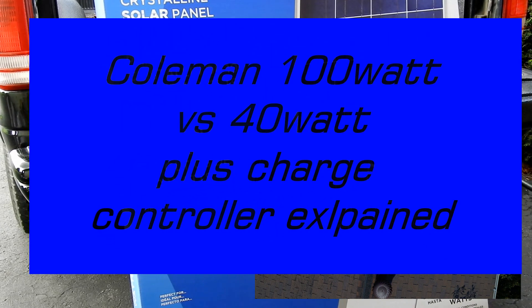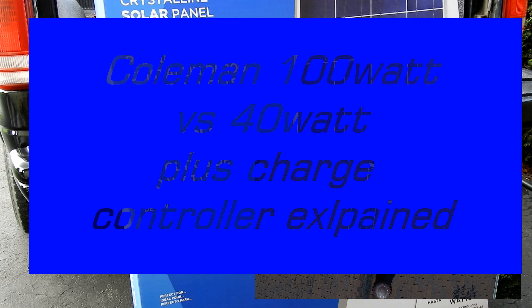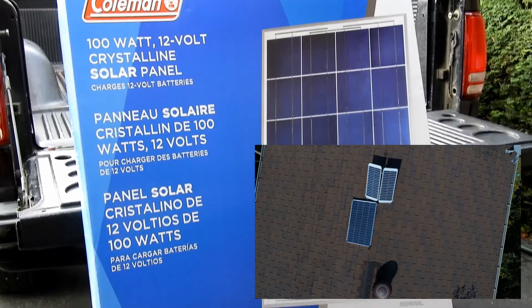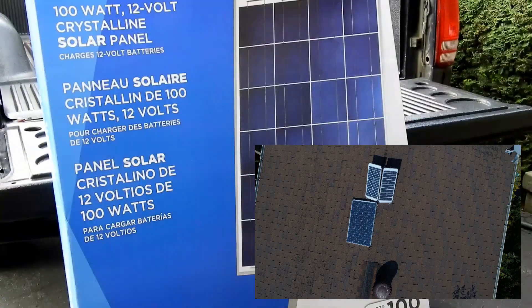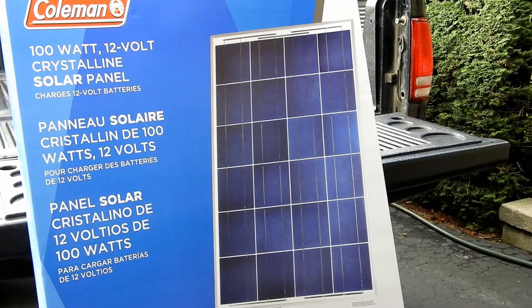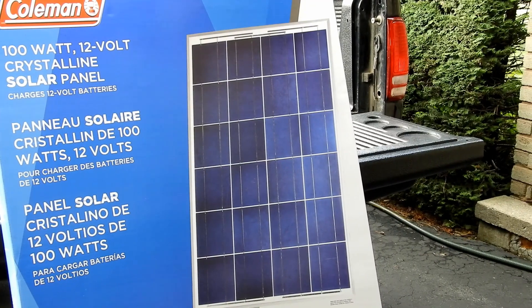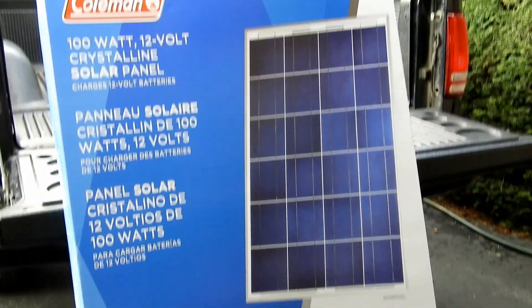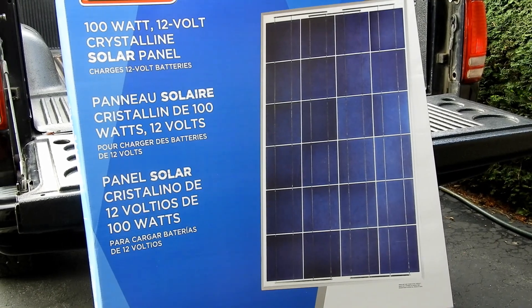Hi everyone, welcome to my video about this Coleman 100 watt, 12 volt solar panel. Now, I have a little bit of experience with these panels — I have two 40 watt ones. If you're going to pick one of these up, I got this at Canadian Tire. I'm sure you can get them at many other stores in the States and in Canada.